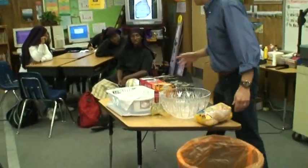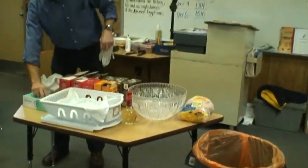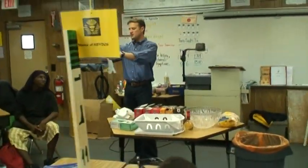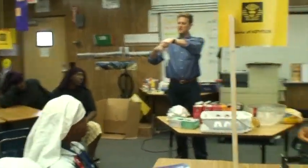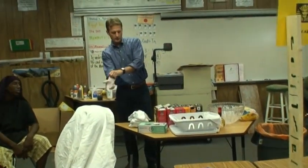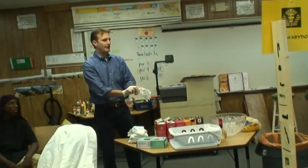First of all, I want to get some gloves on. Any kind of processed chicken that's raw, there is the possibility of salmonella, which is a kind of disease that can give you flu-like symptoms for a while. So I just want to do this, and I'm of course going to wash my hands afterwards.